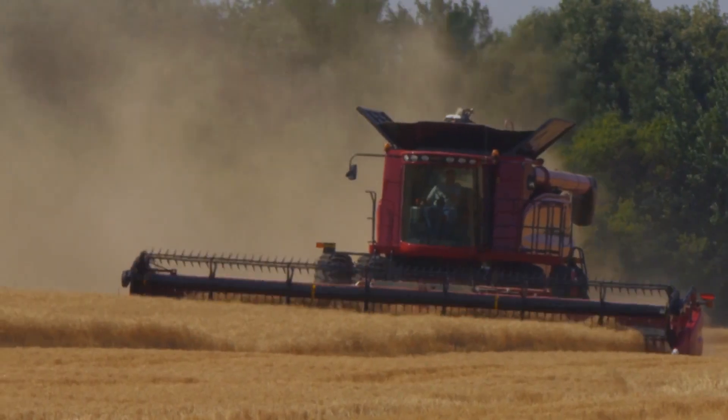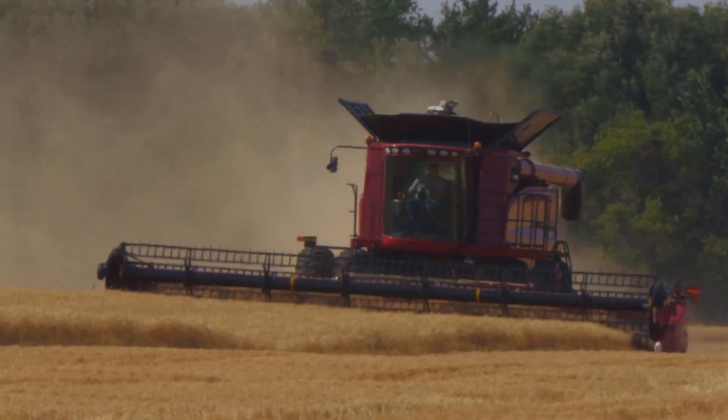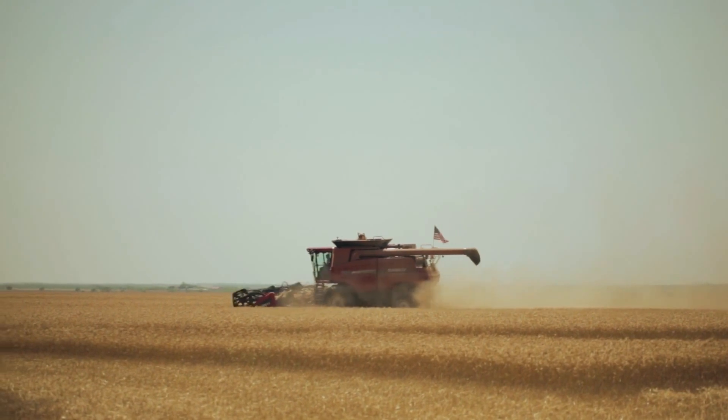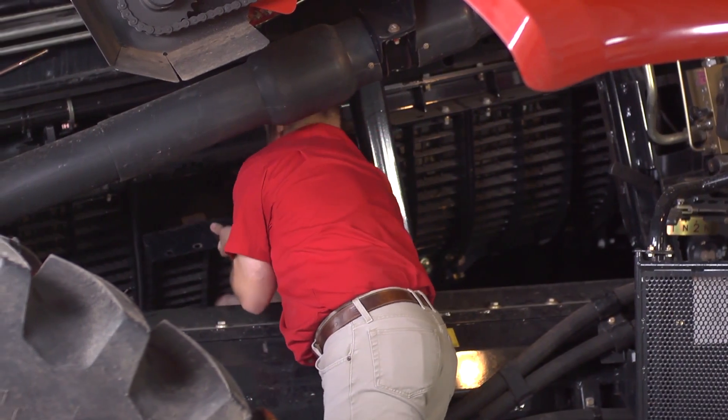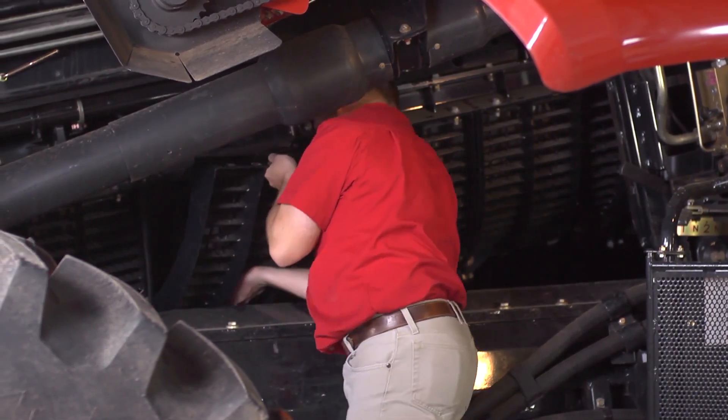Crop types and conditions will determine the ideal concave and threshing setup, a crucial factor in optimal crop production. First, inspect the wear edge of the concave bars, the straightness of the bars, and overall concave condition.